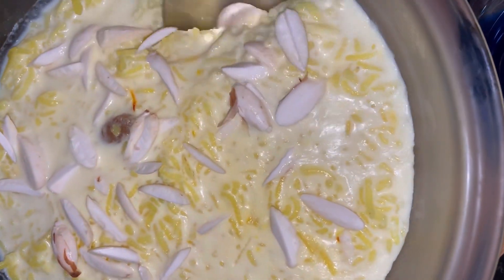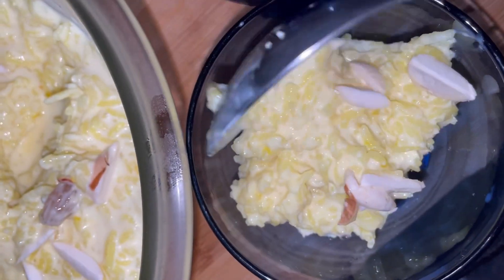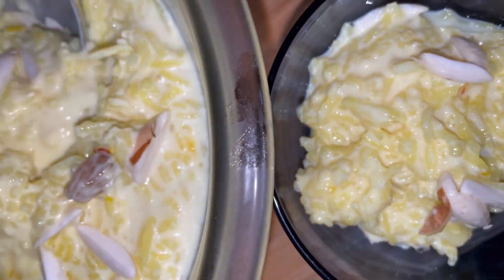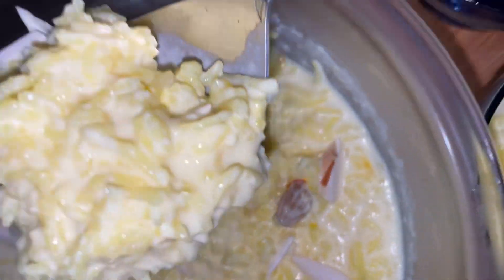It's a perfect garnish for this creamy Kesari kheer. You can chill it in the fridge and serve it chilled to your guests, or enjoy it yourself with your family.